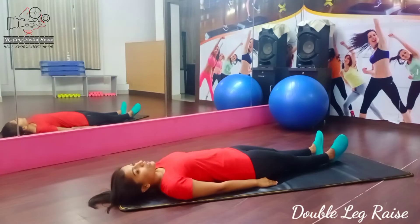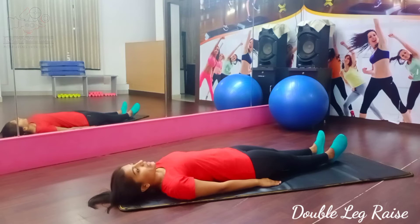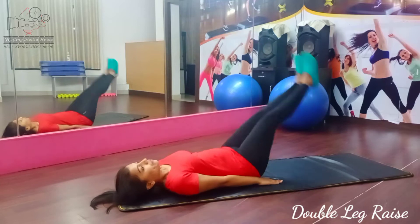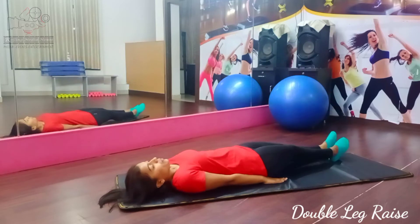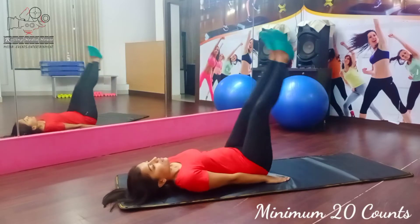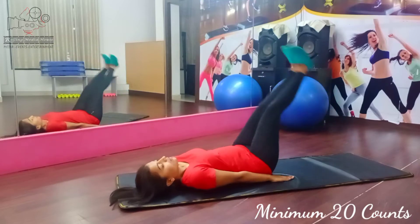Okay, now the next exercise is going to be double leg raise like this. Right hand is straight because stomach tight. First, you see the leg raise. Now you are going to follow up again. Ready? 5, 6, 7, go. 1, 2, 3, 4, 5, 6, 7, 8.